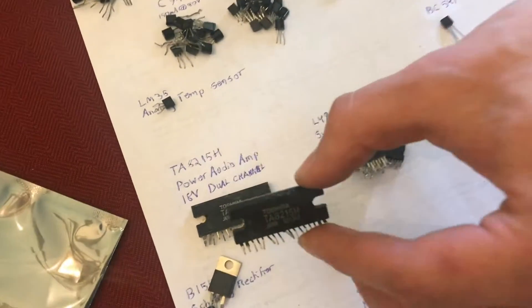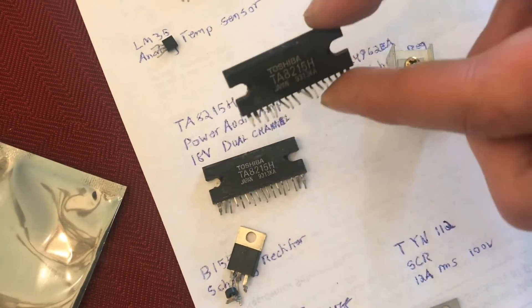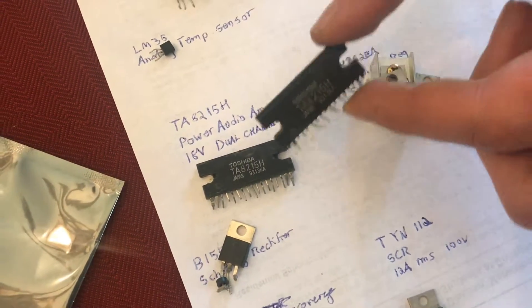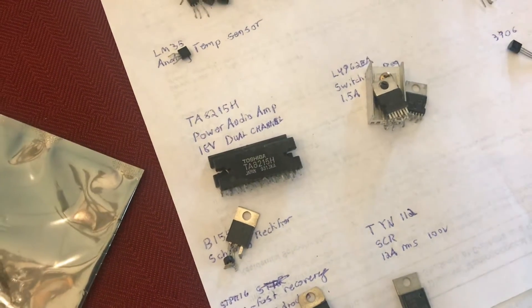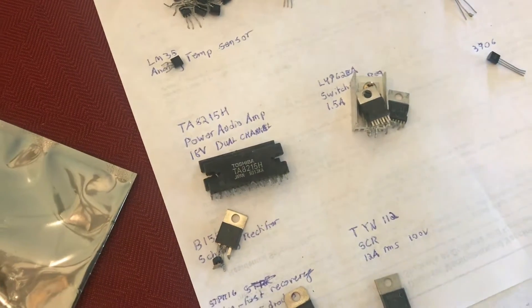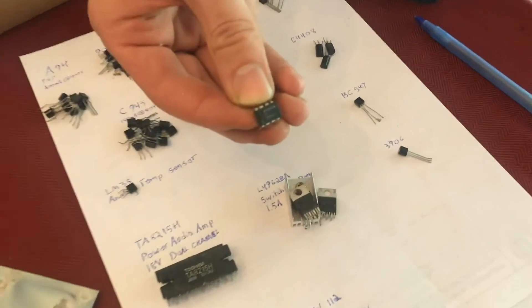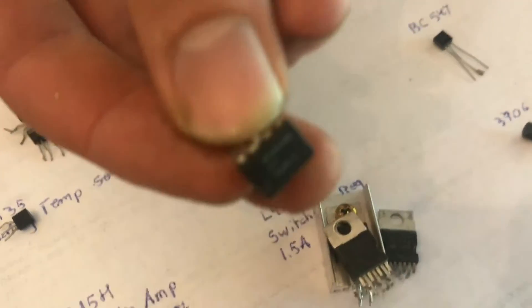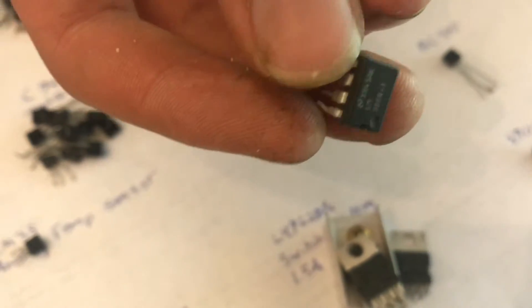In addition to transistors, I have some other cool finds. These two chips are power amplifiers for driving speakers — each chip has two channels and they're 18 watts. That is more than what you'll get with an LM386 audio amplifier, which is much lower power, perhaps one watt or three watts. At 18 watts you can drive some serious speakers.